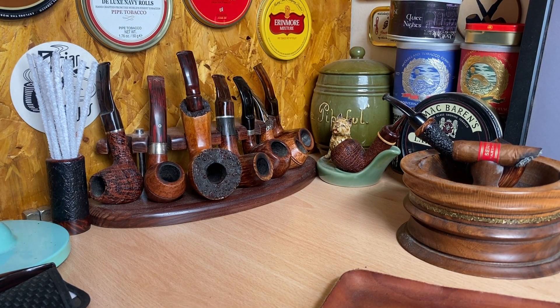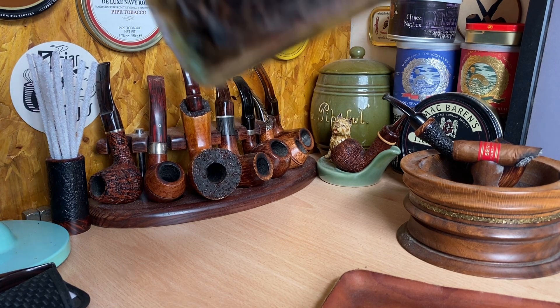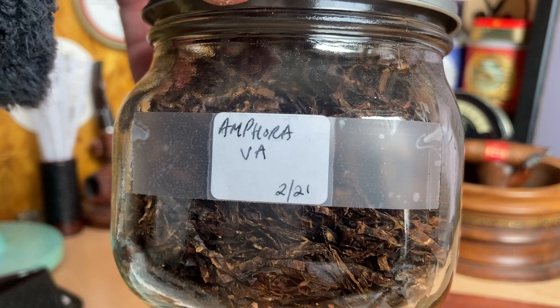Good morning all, I hope you are well. Today I thought I would do a little impressions video of a tobacco which I've lauded for some time. It's one of those kind of under the radar tobaccos, but it's certainly a very reasonable tobacco to buy, in America anyway. You can't buy it here in the UK, and the tobacco of which I speak is Amphora Virginia.